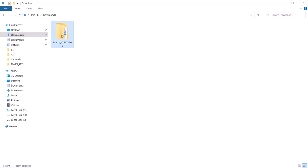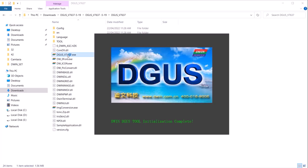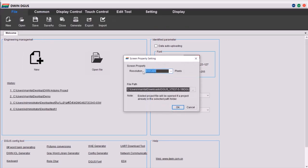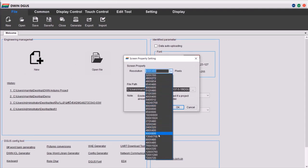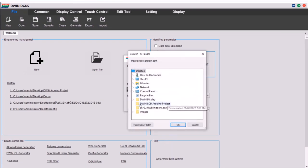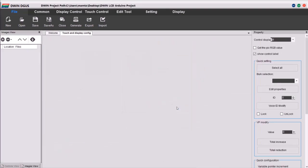Open the Degas folder and inside it you will see an executable file called Degas. Open this file and the UI will appear. The first thing you need to do is go to Settings and change the language to English — by default the language is in Chinese. Now create a new project and first select the screen resolution. In my case the resolution is 800 by 480, and select the path, which is the same as the folder you created on the desktop, then click OK. The project is created.